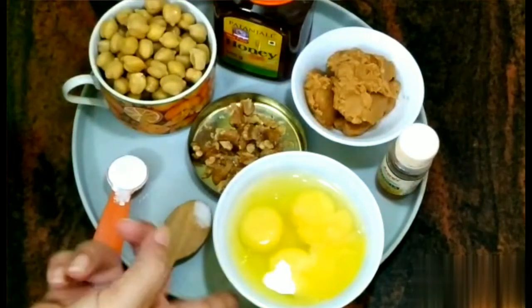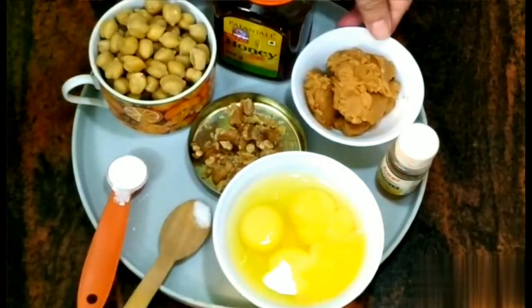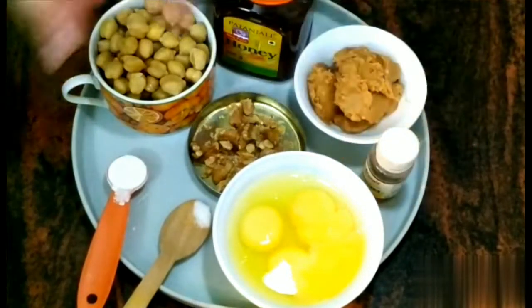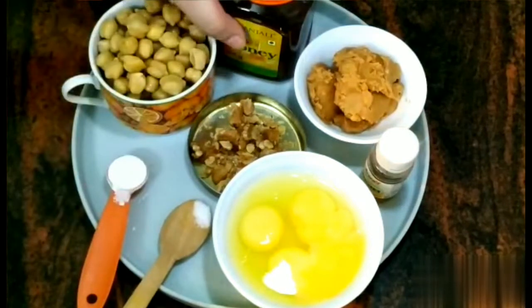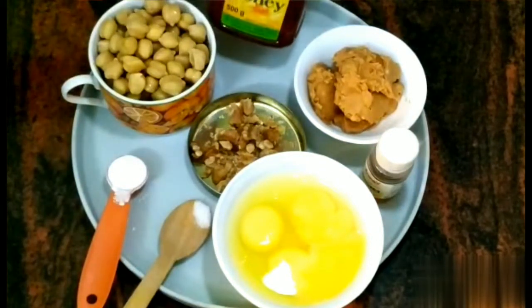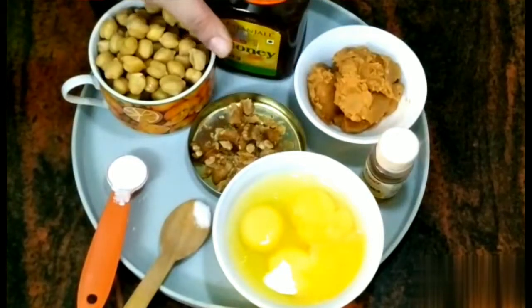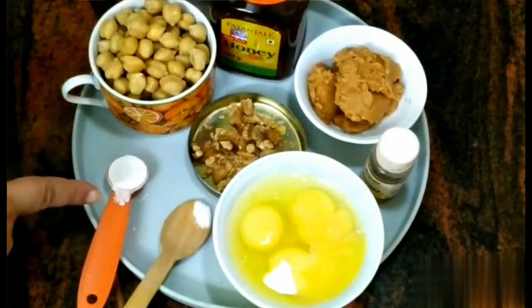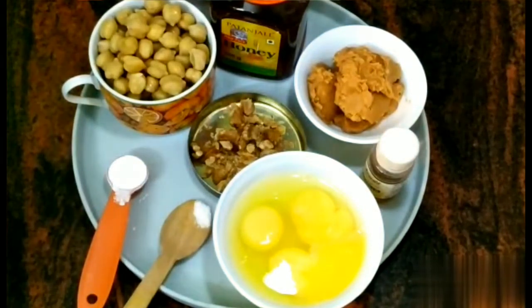The ingredients are: 3 eggs at room temperature, almost half a cup of peanut butter, vanilla essence, chopped walnuts, honey for sweetness — or you can use maple syrup. So these are sugarless muffins. Also salt and almost 1 teaspoon of baking powder. So let's start now.